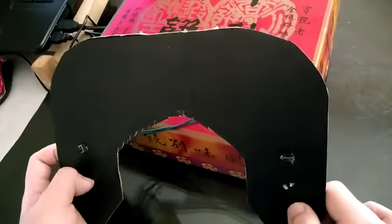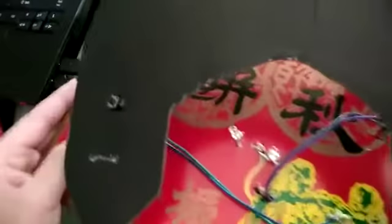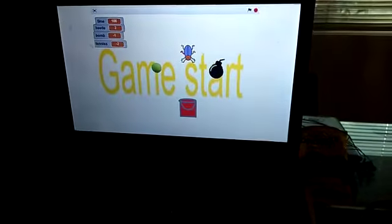Now, I'm gonna show you how to play my game. This is the 2 buttons I use to make the bucket move. These are the 2 LEDs that light up. This is the Arduino board.